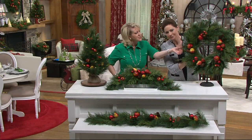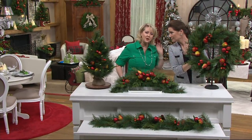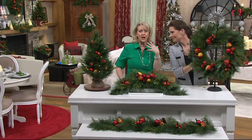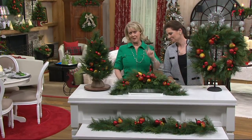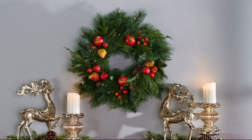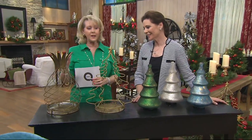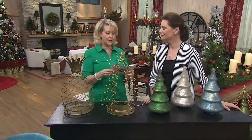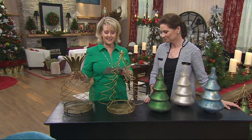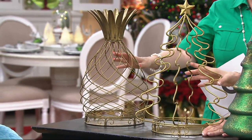Her wreaths are never skimpy — they're always lush and full. That's why you buy a Valerie Parr Hill wreath, because you're not going to find that kind of quality at this price anywhere else. We also showed a couple of other pieces by the fireplace — the wire pineapple and the wire tree. We had them in the urns with the wreath or the swag around them. These are priced at $36.36 or three payments of $12.12, and you can get the tree or the pineapple.